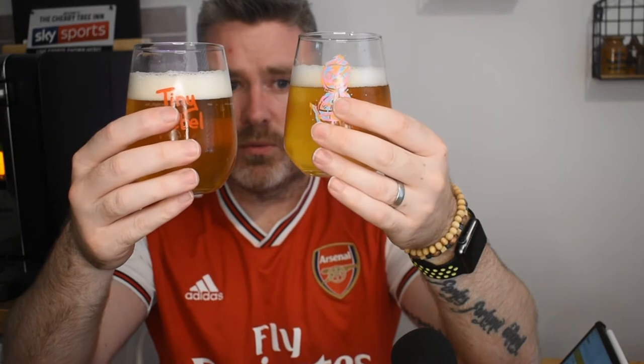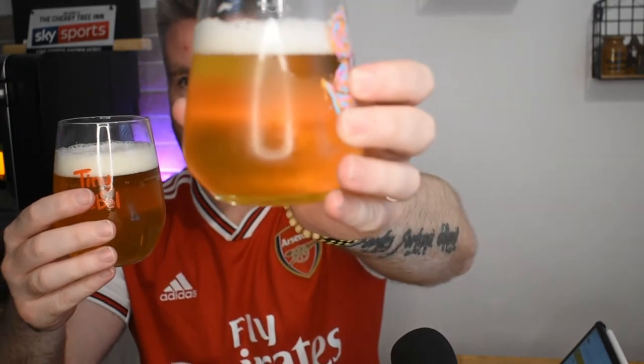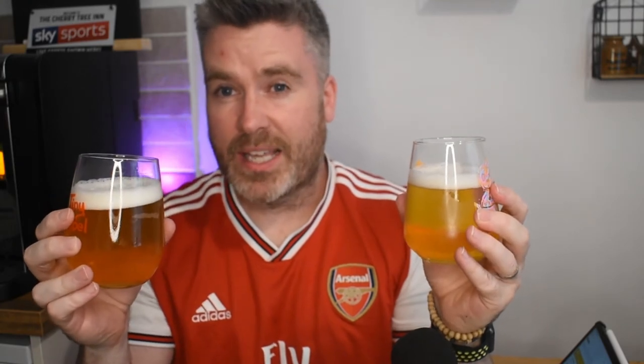When you look at these two, you can tell straight away the one from the can has a lot more carbonation than the one you get out of the Perfect Draft. Perfect Draft is keg beer; this is stuff from cans and bottles. They brew it slightly differently — the reason being they need it to last longer. It could be sat with direct sunlight on it or in quite a warm environment like a supermarket, whereas these are a little bit different — they're in a sort of bag inside a keg.